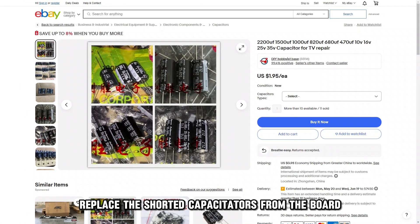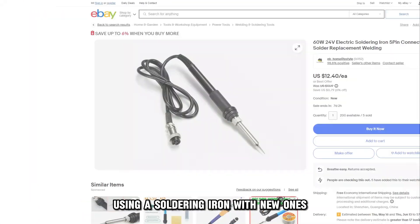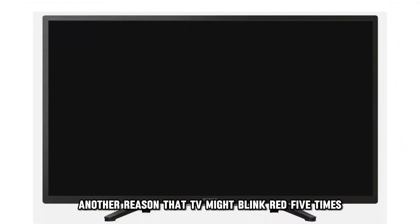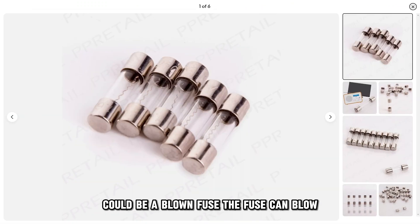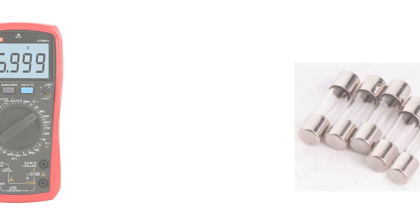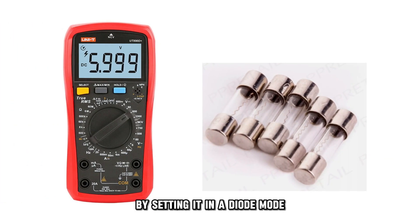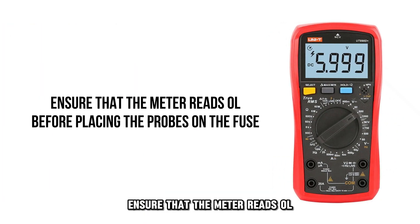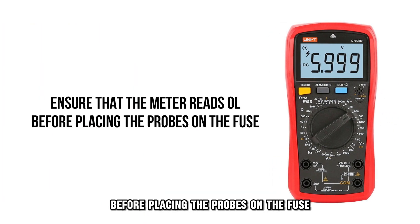Replace the shorted capacitors from the board using a soldering iron with new ones. Another reason the TV might blink red five times could be a blown fuse. The fuse can blow either in the T-Con board or from the main board. Use a multimeter to inspect the blown fuse by setting it in diode mode. Ensure that the meter reads OL before placing the probes on the fuse.